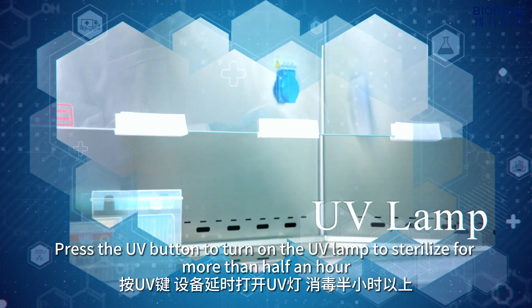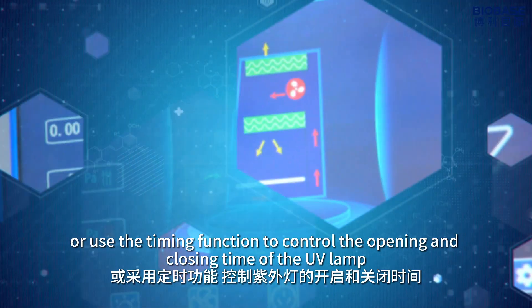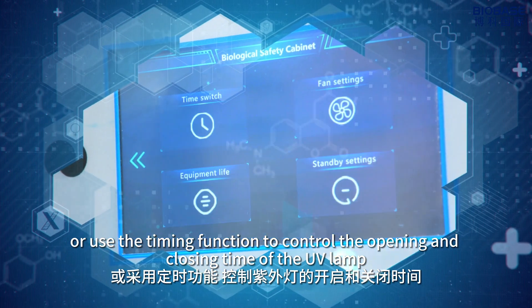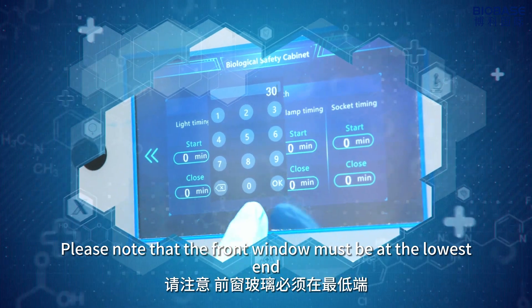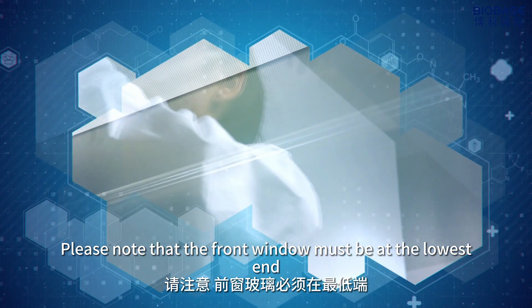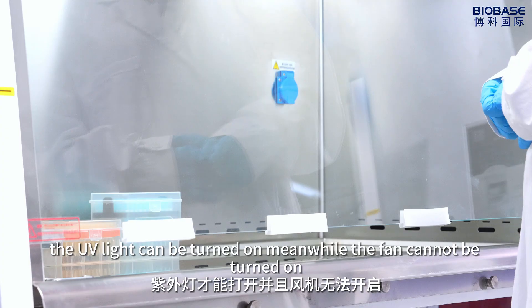Press the UV button to turn on the UV lamp; sterilize for more than half an hour. Or use the timing function to control the opening and closing time of the UV lamp. Please note that the front window must be at the lowest end. The UV light can be turned on, but the fan cannot be turned on simultaneously.